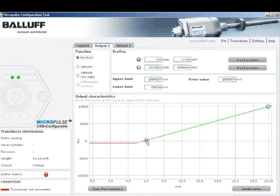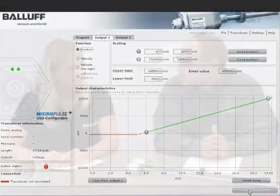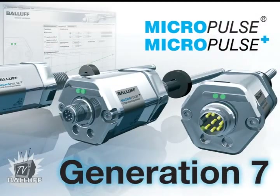Sounds like a really great product. It is. The Micropulse Generation 7 reaffirms Balif as a global leader in linear precision sensing technology. Thanks, Scott. Thank you, Tonya. For additional information on Micropulse Plus transducers, including product brochures and technical documentation, visit us online at www.balif.com/btl7-z.